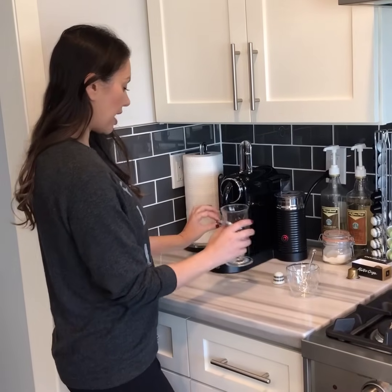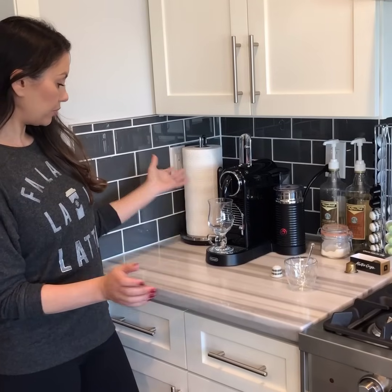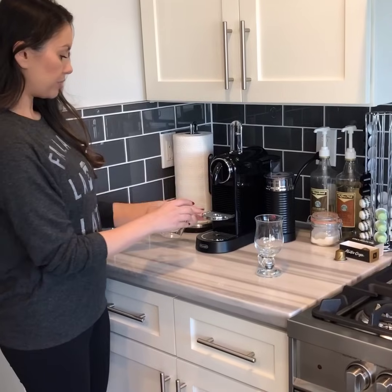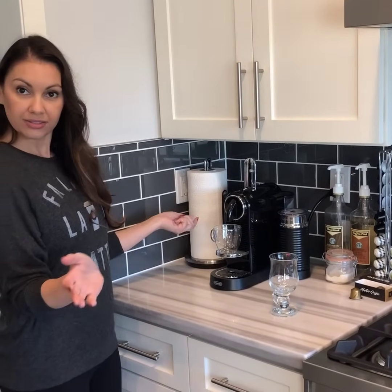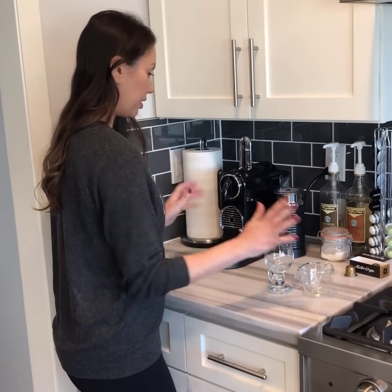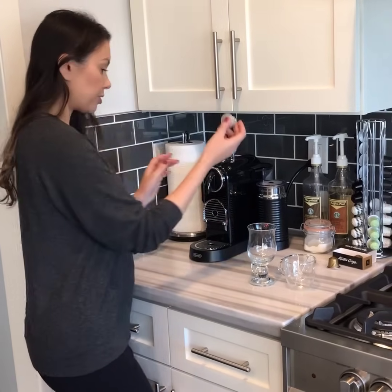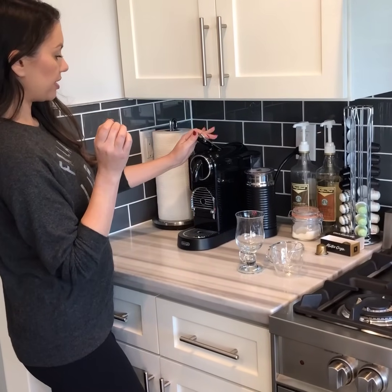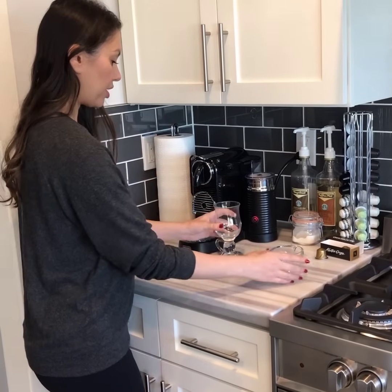And then this even comes up so if you have a bigger glass you can still put it right there, and for a smaller glass you can just put this little guy down and do that — super cool, huh? Okay so it's almost done, so I'm gonna put my little espresso pod in here and then I'm gonna close it. Super easy.